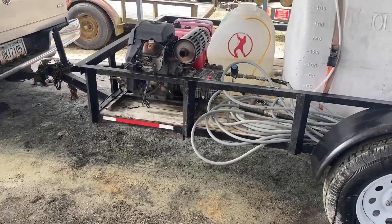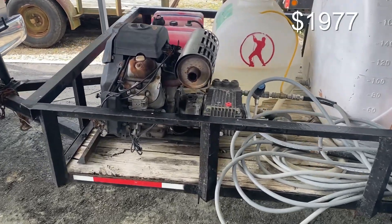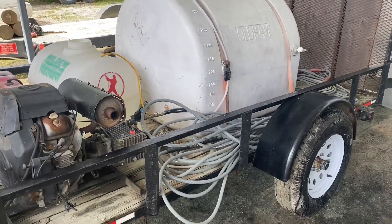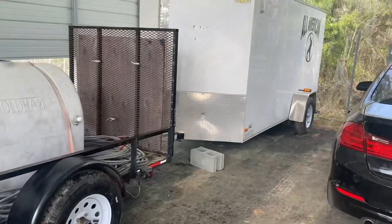I did have the pressure washer, so call it $600, $700, $800 for a brand new pressure washer that's never going to give you any problems, and you're golden. You can collect all this other stuff. It doesn't have to be the prettiest. It doesn't have to be the shiniest. Your truck doesn't have to have the most beautiful wrap.